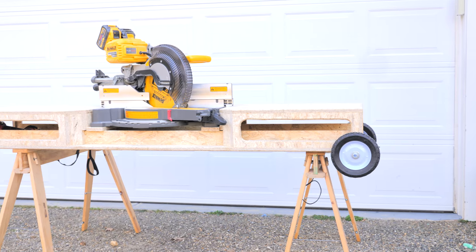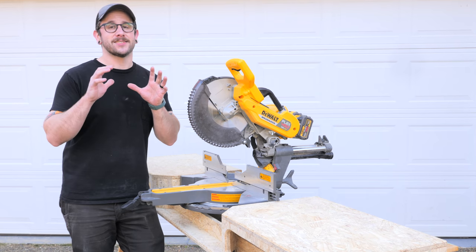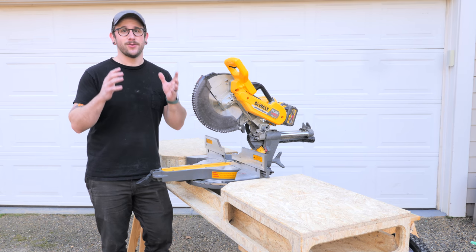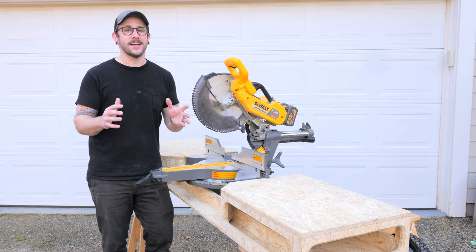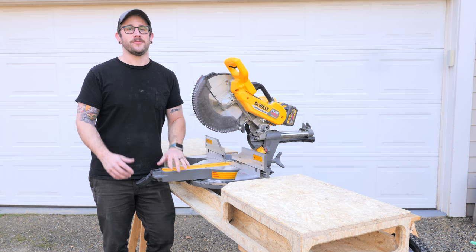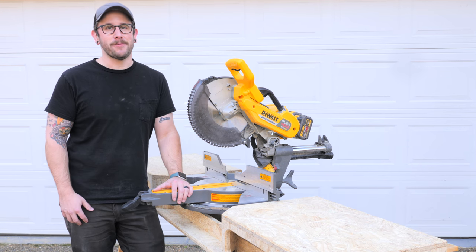Hopefully you guys enjoyed this one. I think this came out awesome and it is going to be super useful on this construction project I have coming up. I don't want to give away too much information, but it is going to be a huge project — by far the biggest one I have undertaken. I've been working on it behind the scenes for months now and I'm really excited to unveil it to you guys next week. So if you're not already subscribed, go ahead and get subscribed and ring that little notification bell so you don't miss next week's video. I'll have links to all of the tools and materials I used on this project in the video description below. And a big shout out to all my Patreon supporters — if you want to support me and get some behind the scenes content, I've linked that somewhere on the screen as well. Thanks for watching everybody, and until next week, happy building.